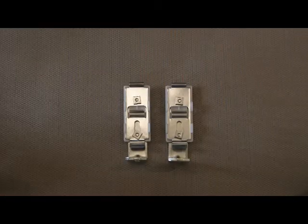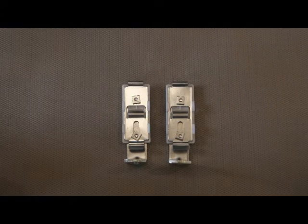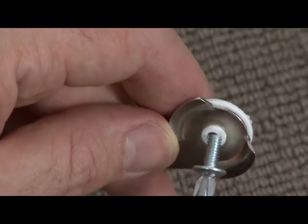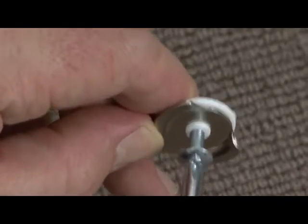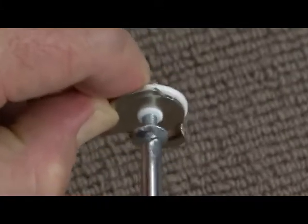For recess fit installations, you will just have a recess mount clip that will screw into the recess. Once assembled, insert the screw and tighten like so to finish the swivel bracket.